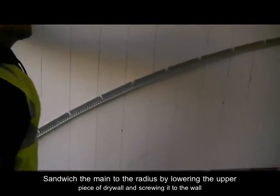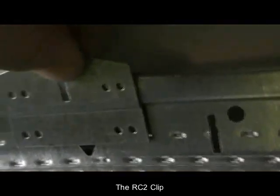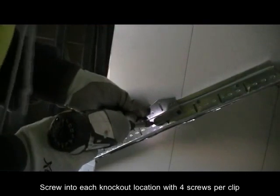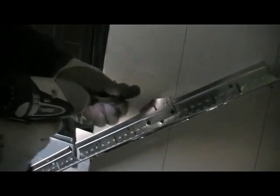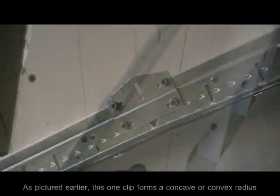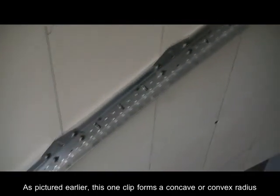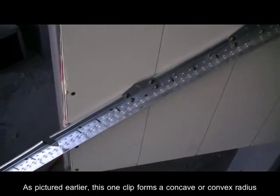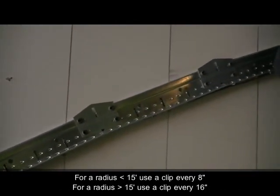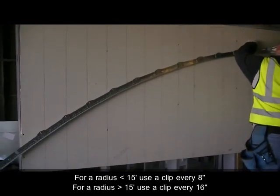Sandwich your flexible main runner to the radius with the upper piece of drywall you previously cut. This is your RC2 clip, a critical piece you will use to return strength to your flexible faceted main runner. You will notice the clip has 8 holes. Only 4 screws, one in each corner, are needed to properly secure the clip into place. This one clip will reinforce a concave or convex shaped faceted main runner. Simply orient the peak of the clip up or down depending on the shape of your radius. RC2 clips come in white plastic buckets of 205 pieces.